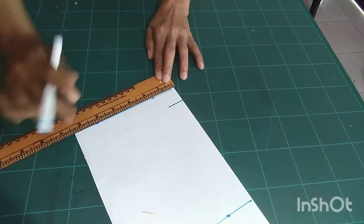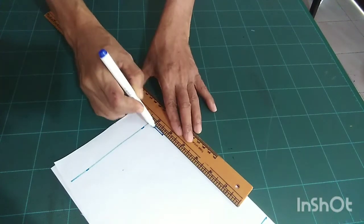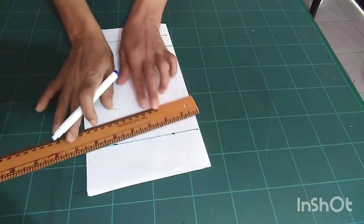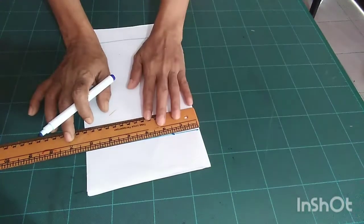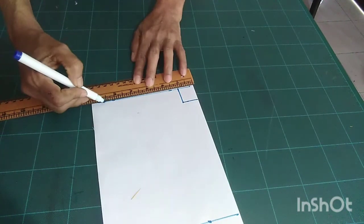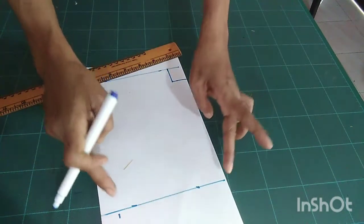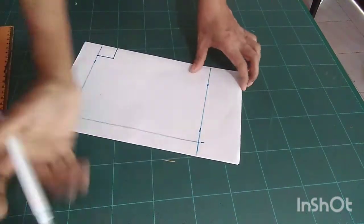Again I measure one inch and connect these two points like this. Hip measurement or seat measurement — because you can use this for your daughter or son — 22 inches divided by four equals five and a half inches. I measure five and a half inches at the waistline and hemline and connect these two points.